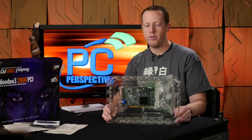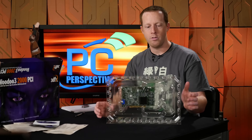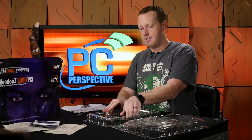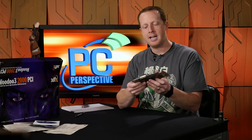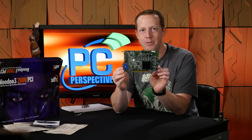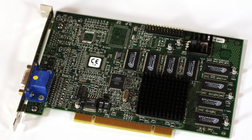So here she is — Voodoo 3 2000 PCI in all of its kind of glary glory inside this plastic case. Let's go ahead and take her out of there. It smells like brand new electronics still. Here she is, Voodoo 3 2000 PCI. Look how far graphics cards have come, guys.